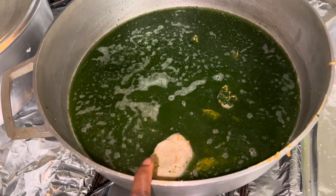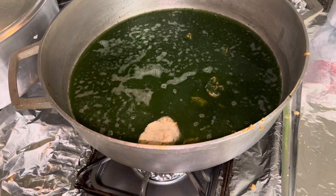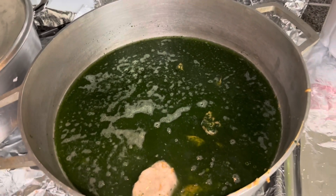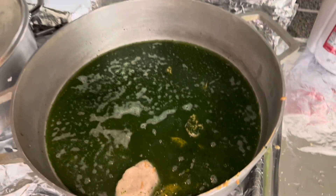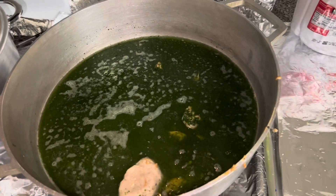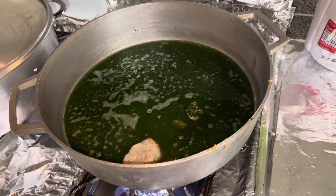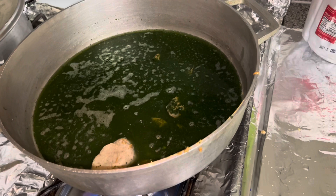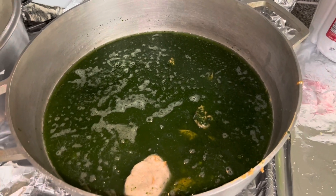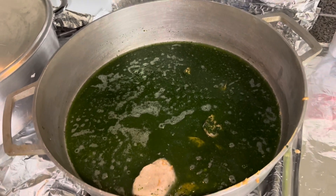I have my cassava leaf, my ogwi, and my peanut butter. Before you start cooking, make sure you wash your utensils. Don't just take a dirty pot and dirty utensils and start cooking — make sure everything is clean. I didn't show that part because it's a long process. I'm going to turn on the fire right now and let all the ingredients cook, because the peanut butter has to really, really cook before I start putting everything else in.